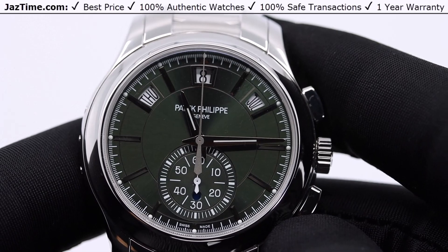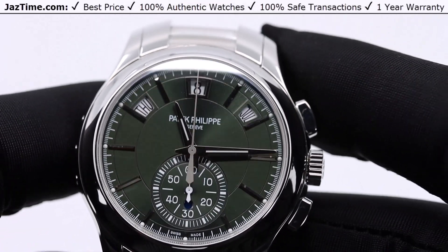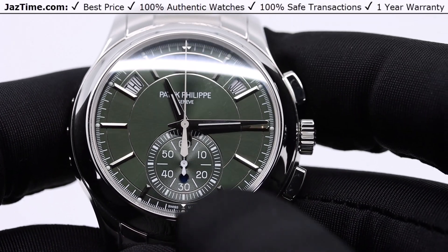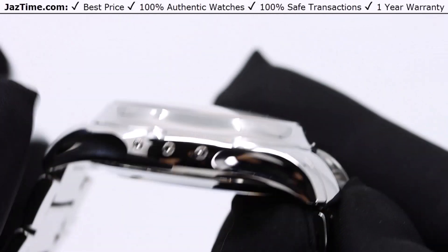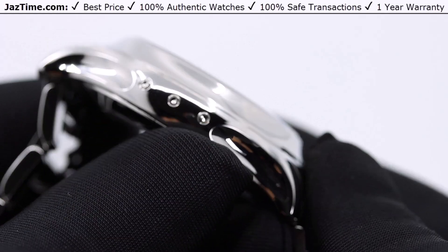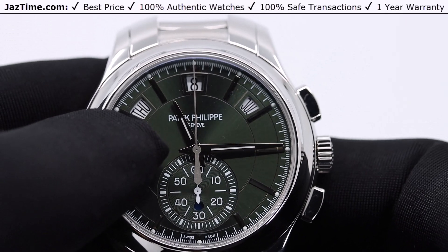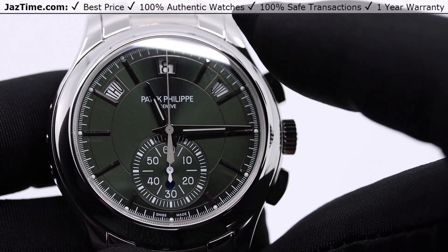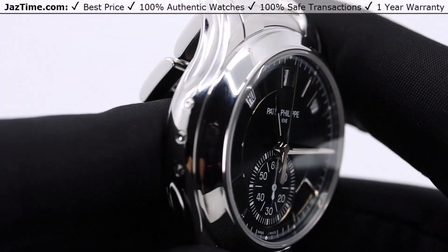I'm not going to show how to set this one in this video because we have other videos on how to set the 5905 flyback chrono annual calendar. These three buttons on the side — top, middle, bottom — are to change the day, date, and month. The day, Monday through Sunday, is on the left; the date, 1 to 31, is in the center; and the month, January through December, is on the right. Those three buttons are the ones that allow it to change.